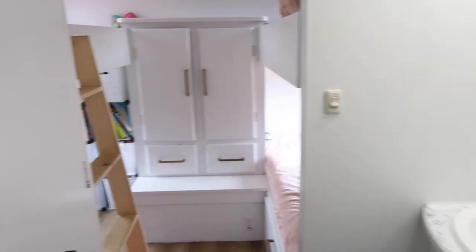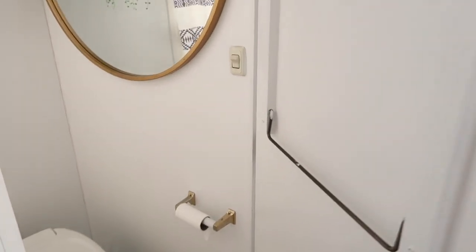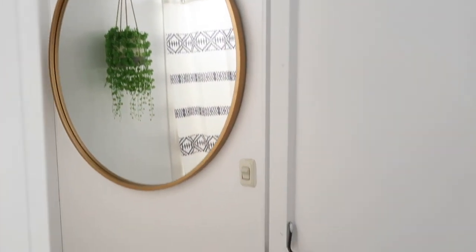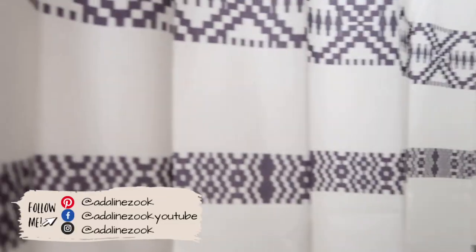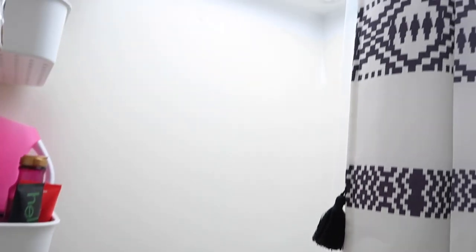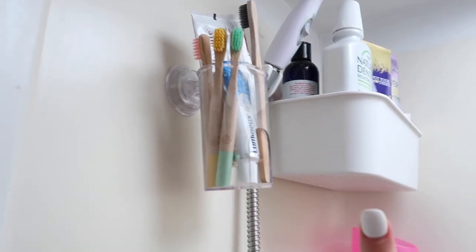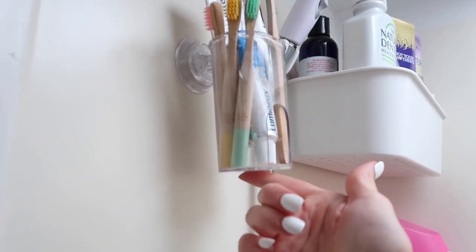Even though I'm not showing you guys how I did this, I thought I would go ahead and show you for a little bit of inspiration. So this is our bathroom area, and in here is the shower. I wanted to go ahead and show you how I've utilized the shower space. We do have a pretty nice size shower for an RV. I got this little toothbrush holder from Amazon and it works great — it has a little thingy on the bottom so the water can go through if any water gets in it.